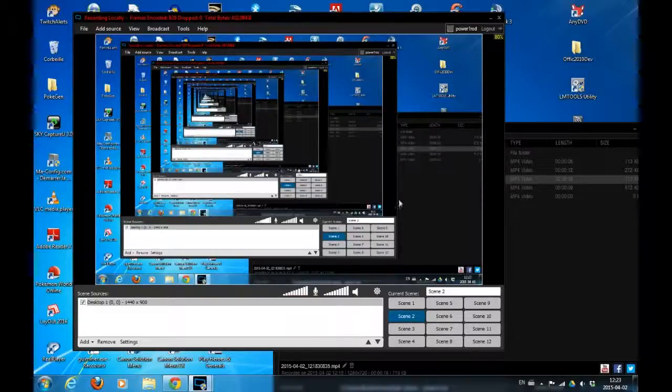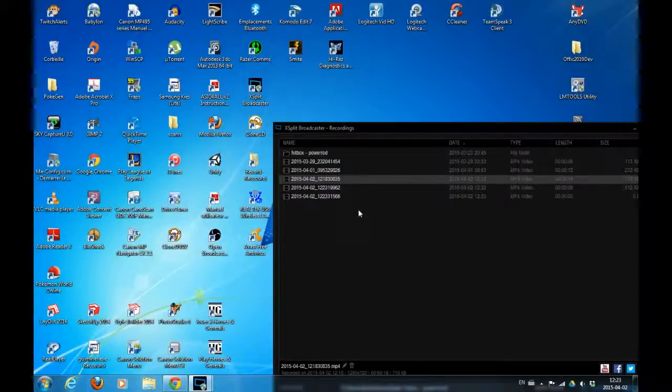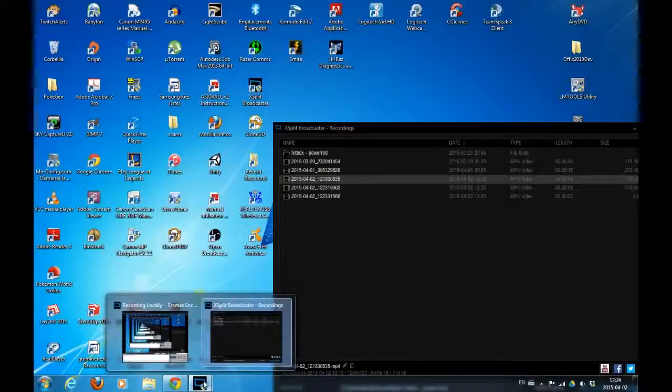This allows you to broadcast and record your screen or video game capture device, which I am trying to use right now.